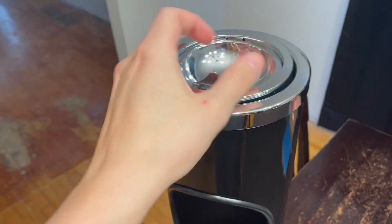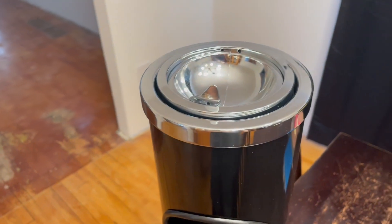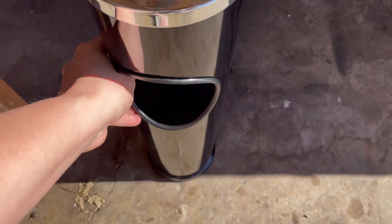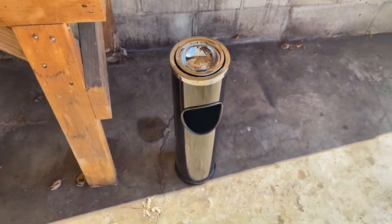There are a plethora of locations you could put this — like a front patio if you're smoking outside, or even in the garage if you like to hang out there and there's nice airflow.